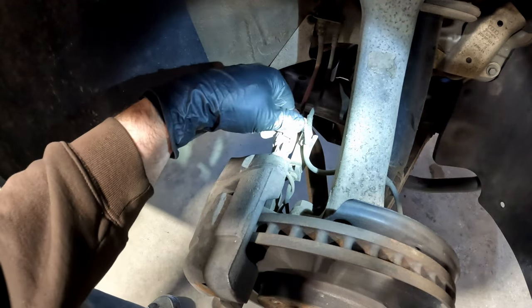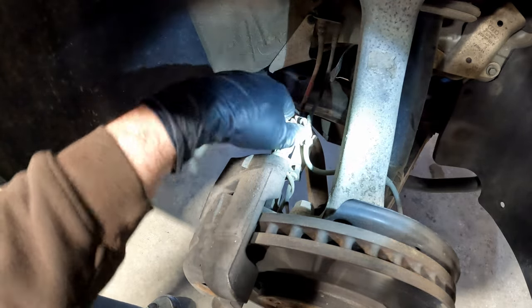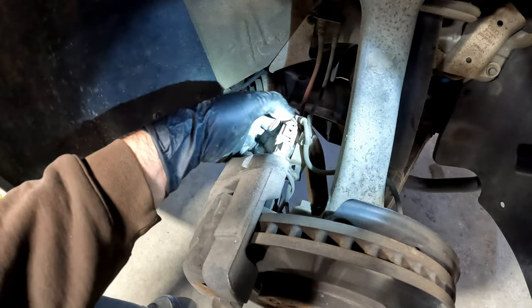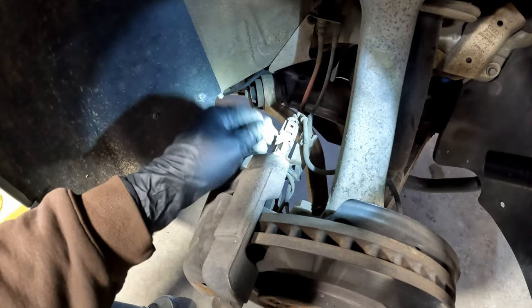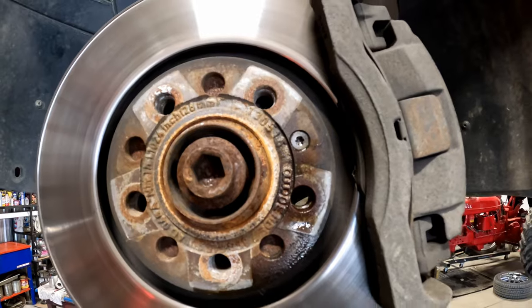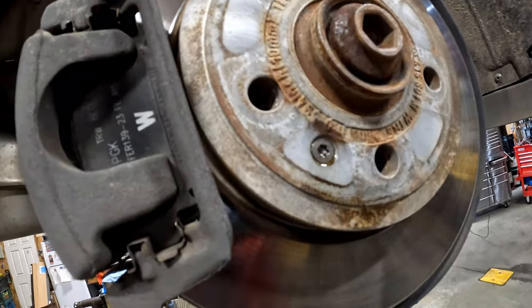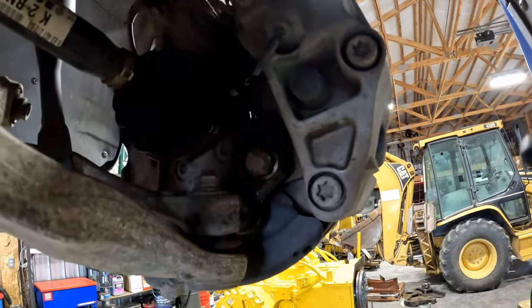First thing we're going to do is disconnect our connectors. This one looks like it has a zip tie on it because the connector is broken, which is not uncommon. Typically with these, you want to push the fitting in, push down on the back, and then you can pull it out. Before I start, I usually put a little penetrating oil on the hard-to-loosen parts, and on the back rotor bolts to remove the calipers — and while those are soaking, we move to the next step.